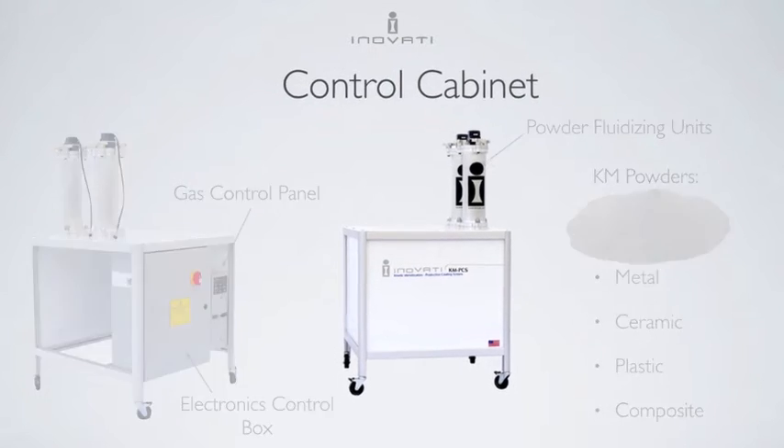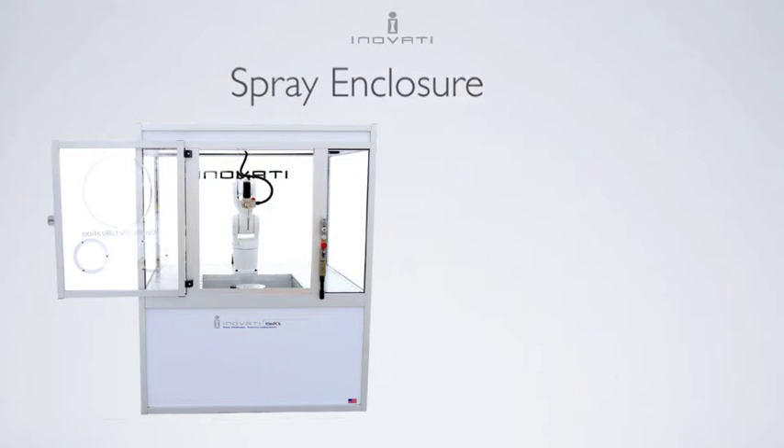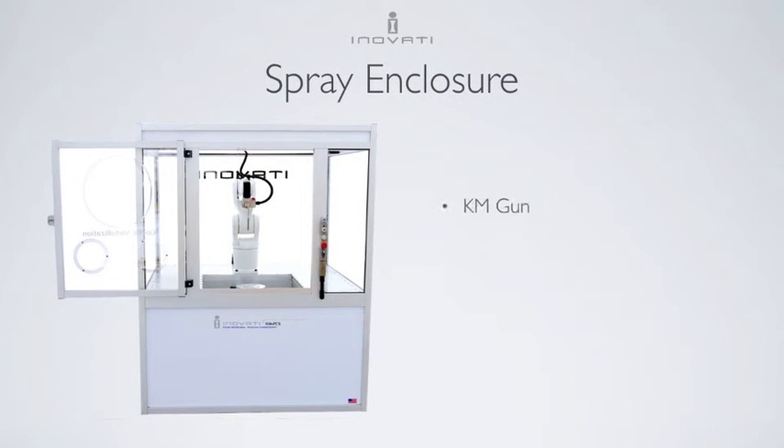During a spray run, gas and powder are sent from the control cabinet to the gun inside the spray enclosure. The enclosure also contains a robot to control the gun motion and a rotation stage for round parts. A dust collector removes excess powder and prevents gas buildup.